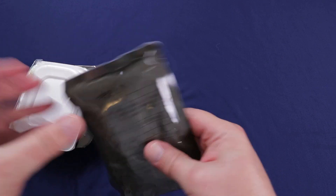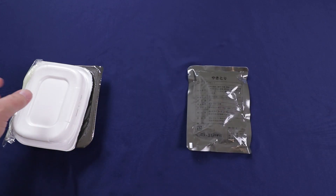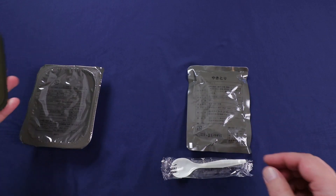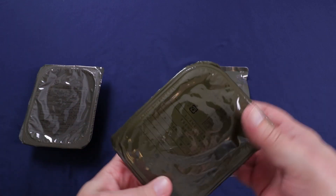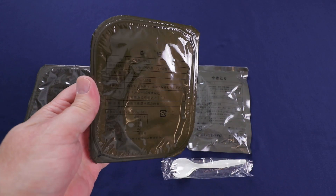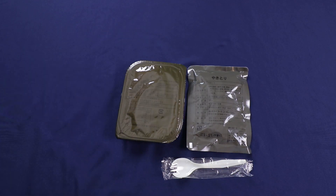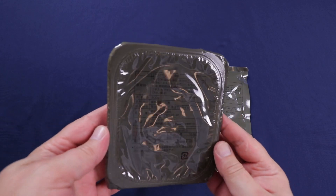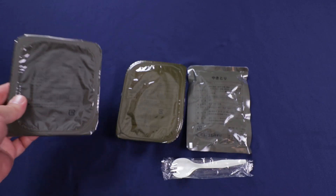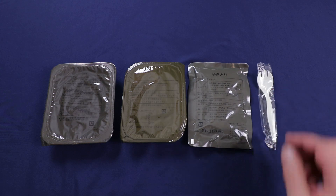First up, looks like our chicken yakitori. We got a little spork. Let me get the translator. We got a packet of white rice, and we have a white rice with meat and vegetables — I believe the meat was chicken and the vegetable list was pretty long. But anyway, that's everything that comes with this. Not too much to it, just a quick little meal.